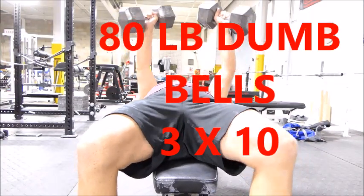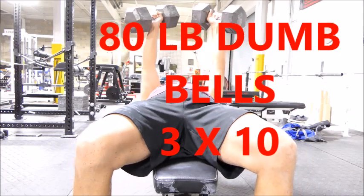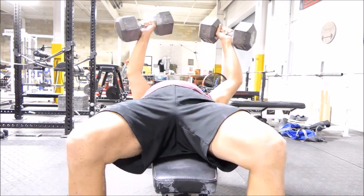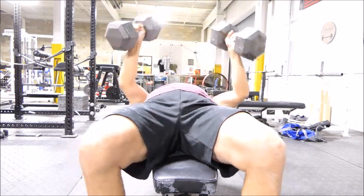Working these 80 pound dumbbells — this is the last set. The 80 pound dumbbells are my project. I want these things moving like they're 40 pound dumbbells before I go up in weight.